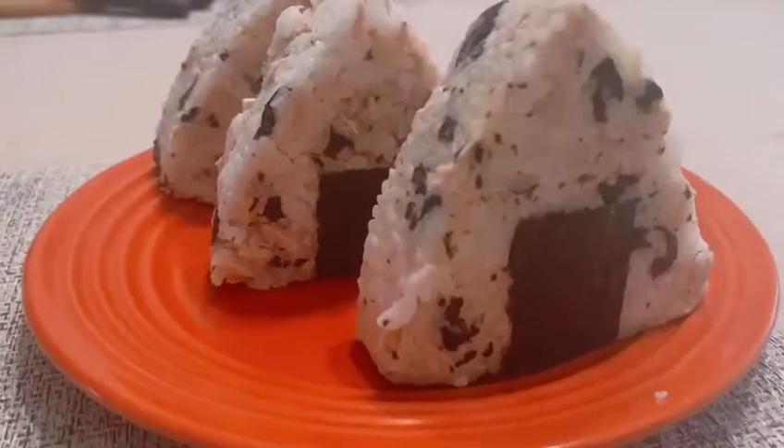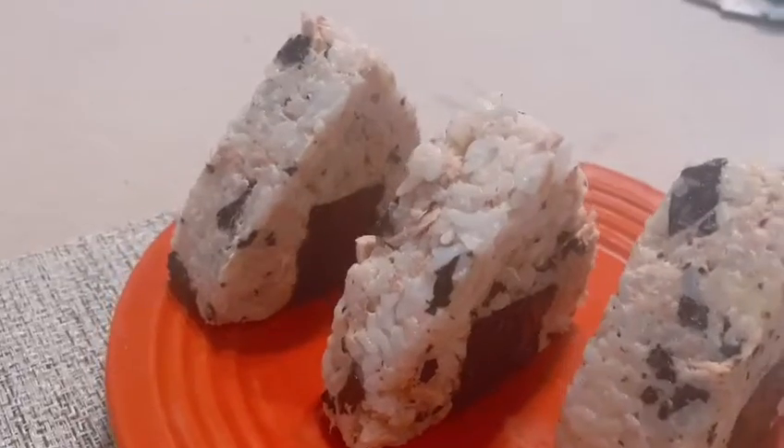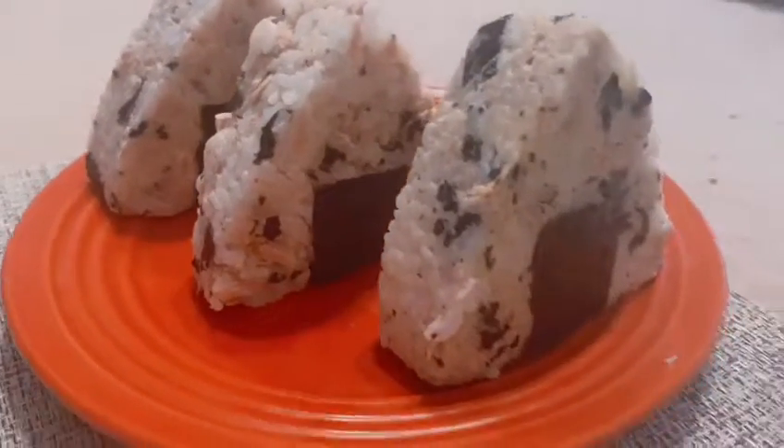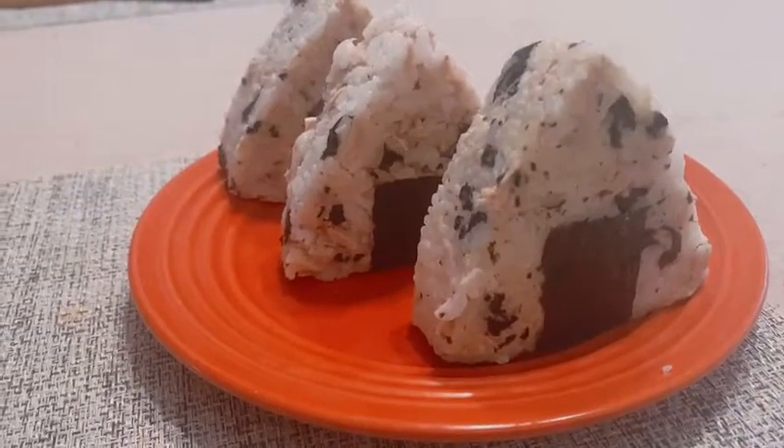And these are the onigiris we made today. If you're making them at home, you can add any ingredients you want. And that's basically everything — that's pretty much what we want to talk about today. Hope you guys like it. Bye!